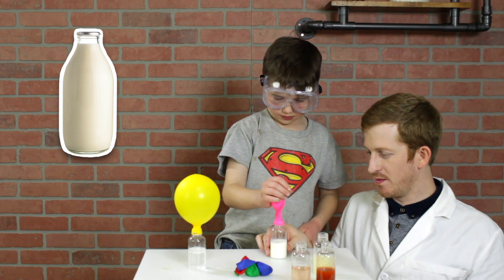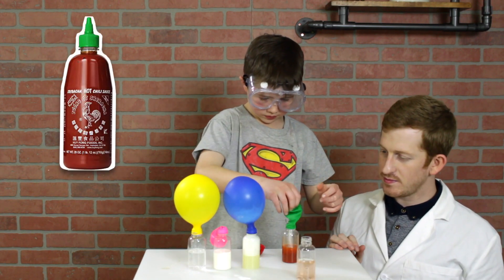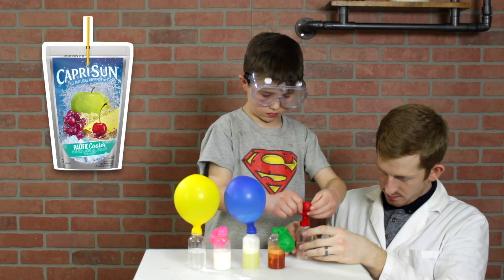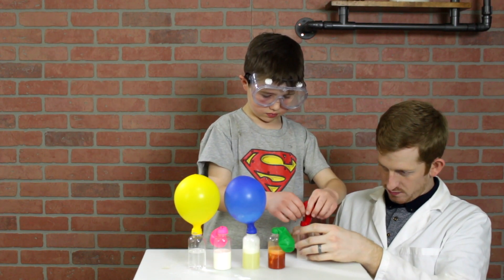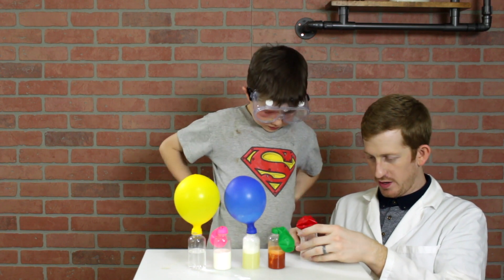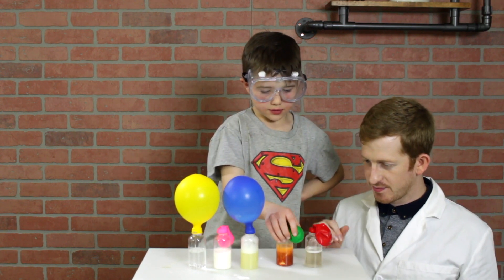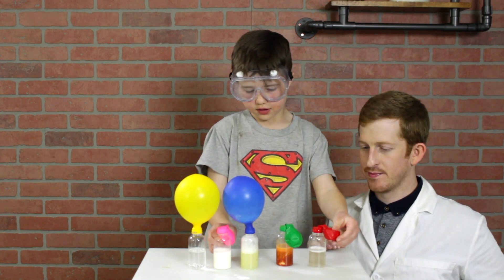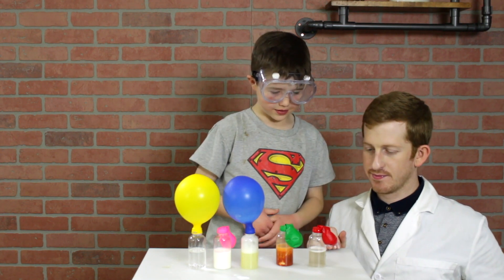The third liquid is milk. The fourth is hot sriracha sauce. And the fifth one is Capri-Sun. As you can see, these last three aren't very acidic. The hot sauce is slightly acidic — you can see some small amount of bubbles, but it doesn't blow up the balloon a whole lot. The other two, not very much at all.